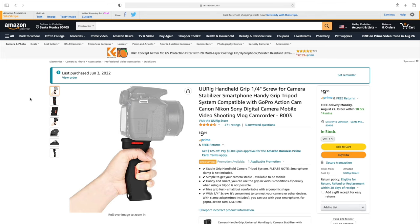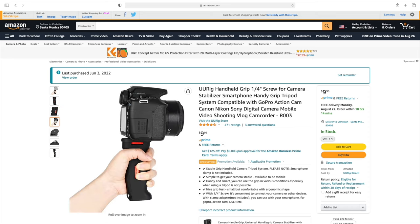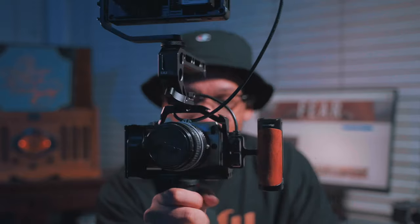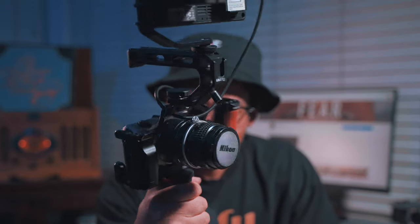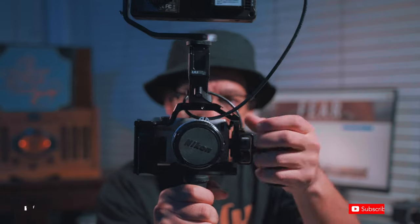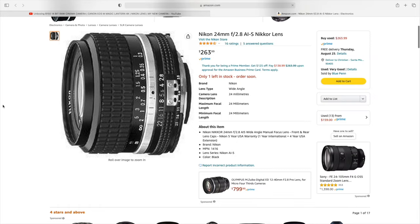Something I sometimes do depending on how I'm shooting is use this hand grip. It's a UU Rig hand grip and I just mount it right on the bottom of the cage — it kind of gives you an old-school look. I like how sturdy it is and it holds up pretty well, and it's pretty comfortable and gives you variation in how you're shooting.